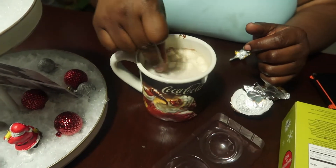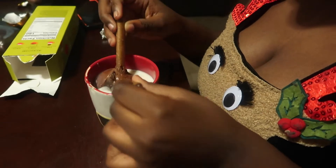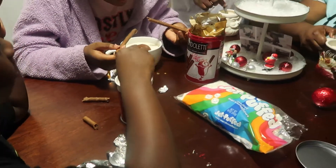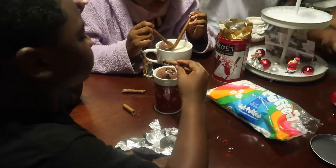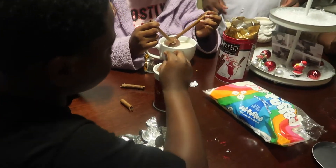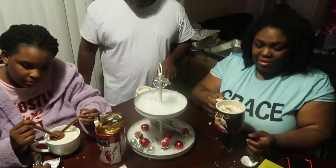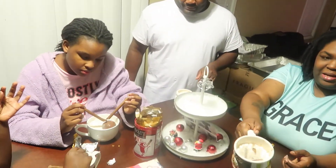I bought marshmallows but didn't even know there were some already inside! Look — yep, it opened! Carter, I am trying but I can't open mine. It's okay if you make a mess, we'll just clean it up.